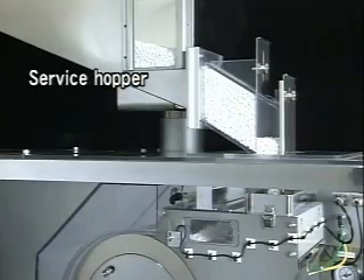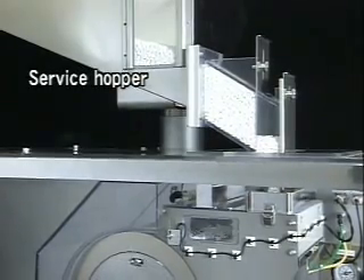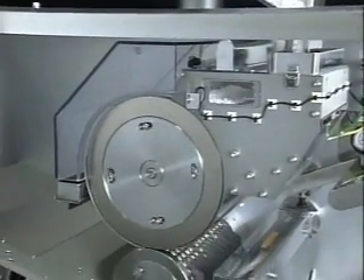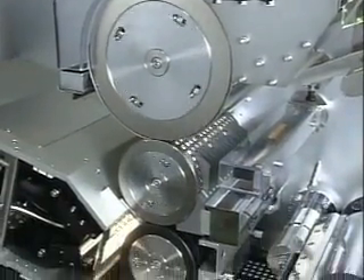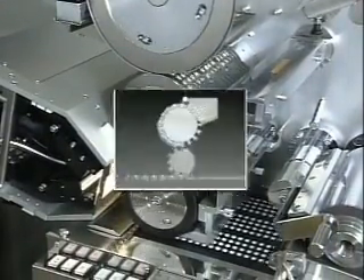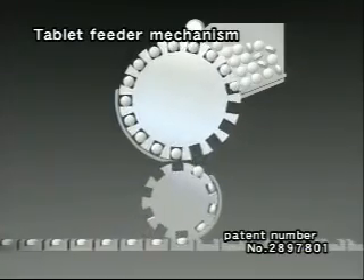Tablets that enter the hopper are precisely fed to the supply drum, and the entry of two tablets at once or the omission of tablets is prevented by a guide adjusted to the thickness of the tablet and by mechanical vibration. We have succeeded in supplying non-round tablets almost perfectly by making use of differences in tablet thickness and length over the short tablet path.